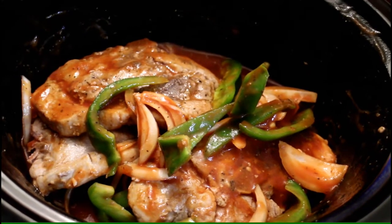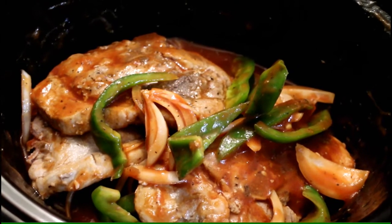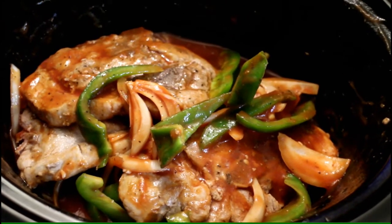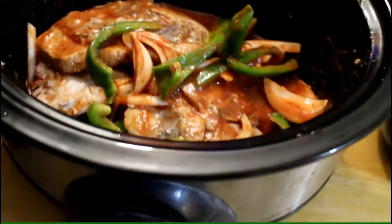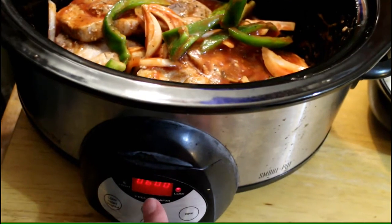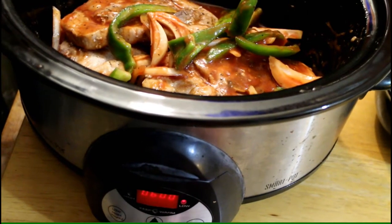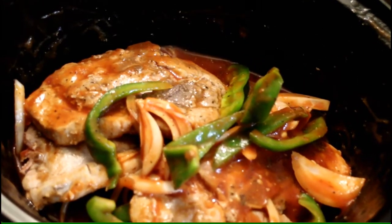We're gonna cook this on low for six hours. If you have thicker pork chops, maybe seven, but just check it. I'm gonna be going to work, so this is a nice crock pot because it has a timer — you just set your timer and once it's done it keeps it warm. Yeah, that's it you guys, very easy right?